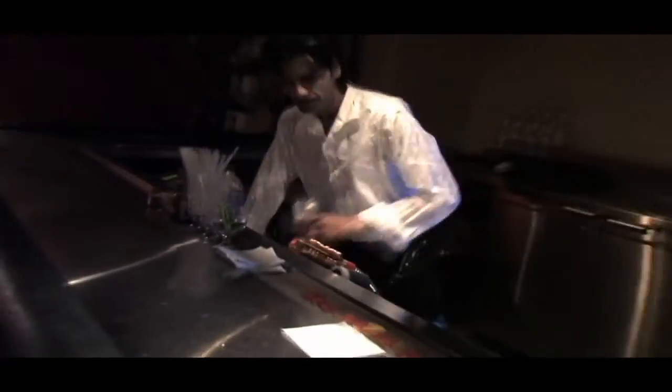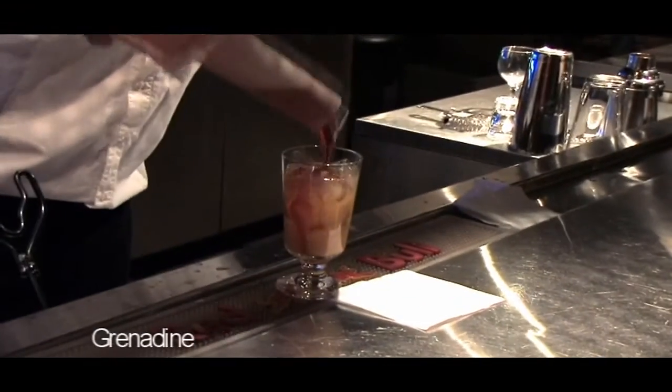You need a highball glass. We're going to fill it with ice. One ounce and one quarter of tequila. We're going to add some orange juice almost to the top. I think we just need a bit of grenadine. There you have a tequila sunrise.